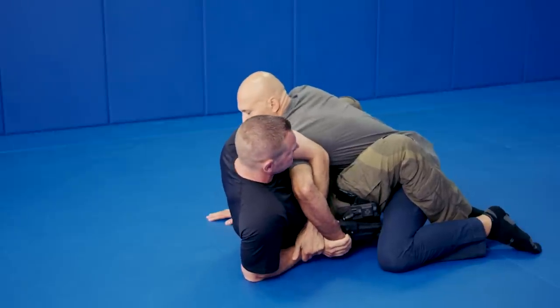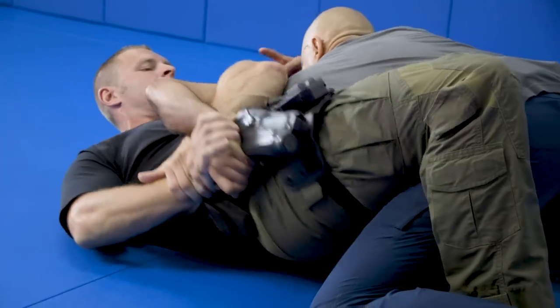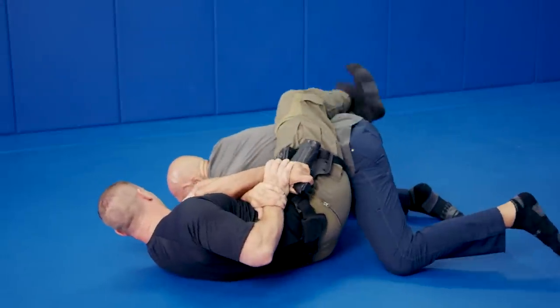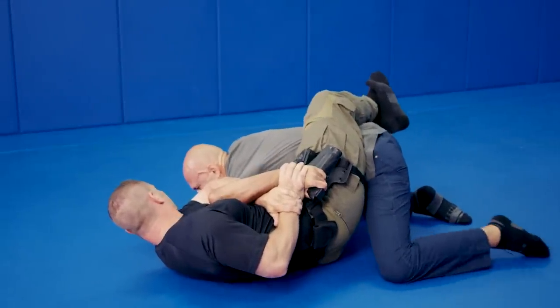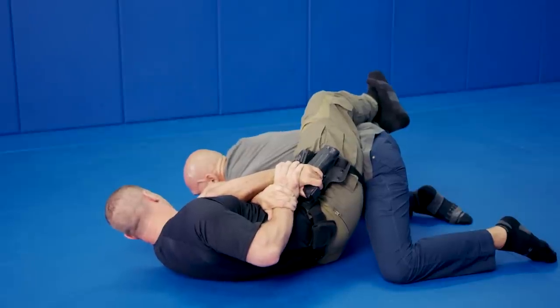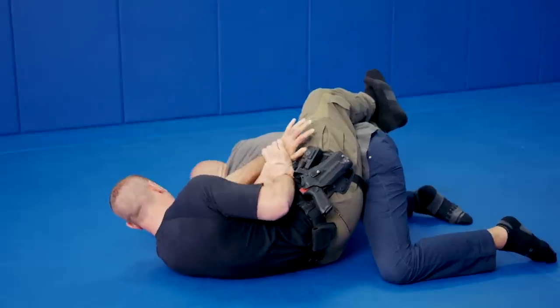Secure my arm. Bring my elbow to your chest. As you lay back, start to slide your hips slowly that way — hip, shoulder, hip, shoulder. Cross your legs. Now you're going to keep my elbow on your chest and start to think about breaking the shoulder, not releasing the hand to the weapon. If I let go, good for you. But the idea is to break the shoulder — you should beat the opponent right there.